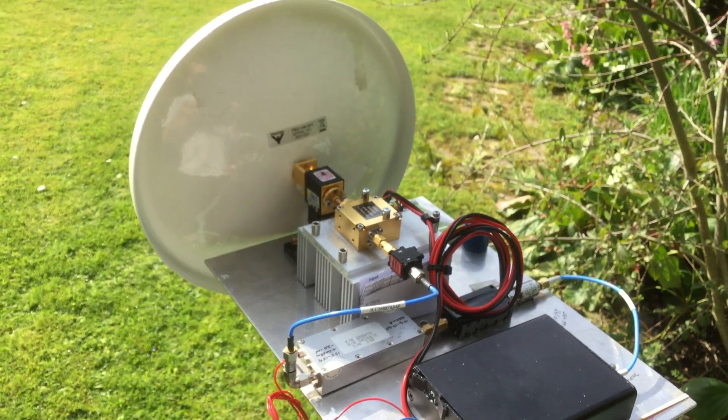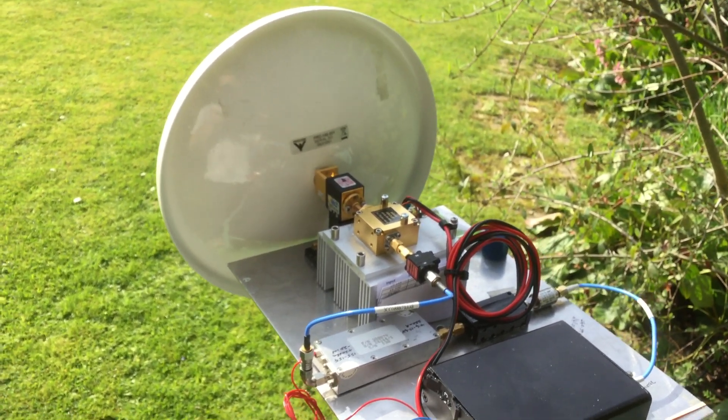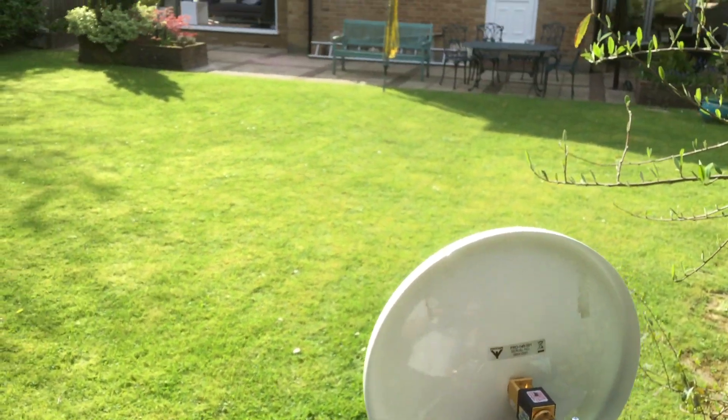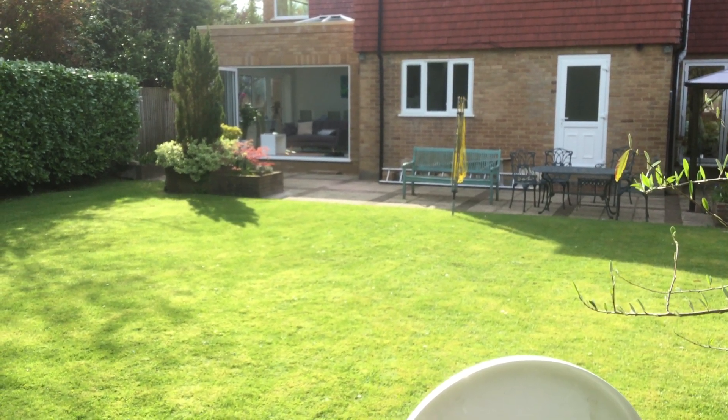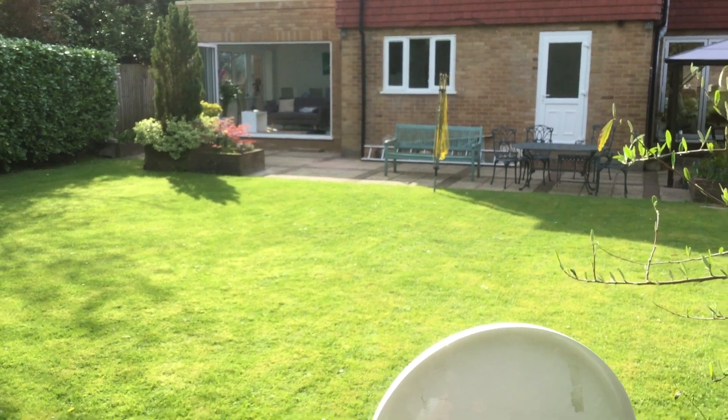The second harmonic is selected at 16 GHz, multiplied up to 96 GHz, and then that is tripled — up to 288 GHz via a tripler. And down the other end is the 288 GHz receiver.